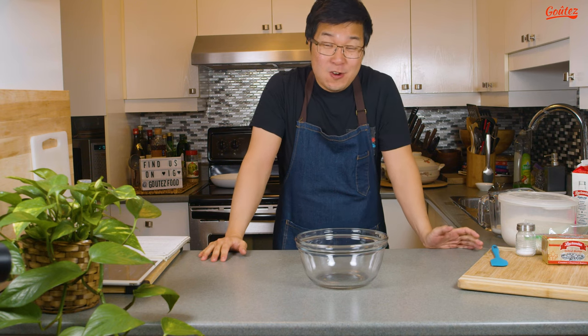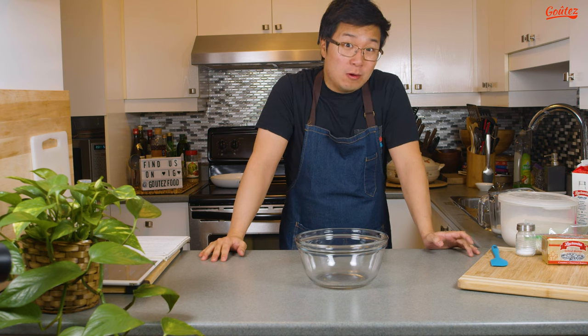Hey guys, today we're going to make a Korean street food garlic bread. This looks fantastically difficult to do — we'll see if I can pull it off. We're gonna start by making the dough for our bread.